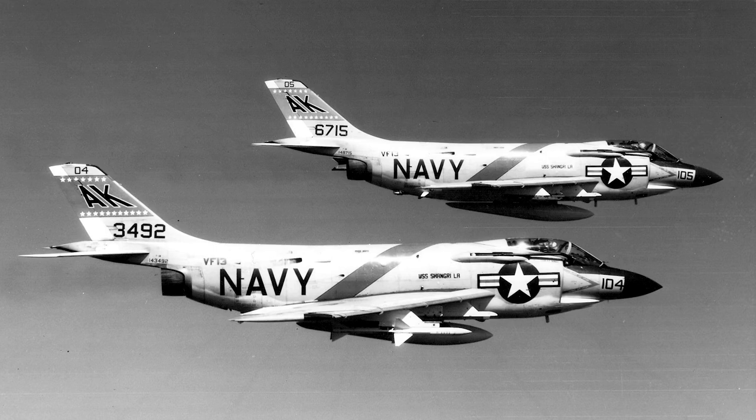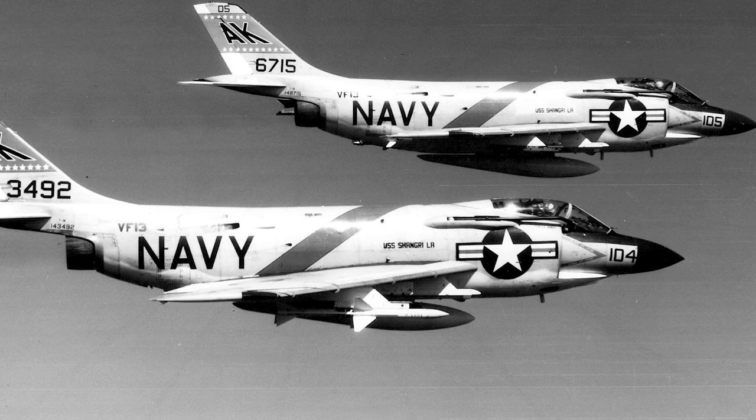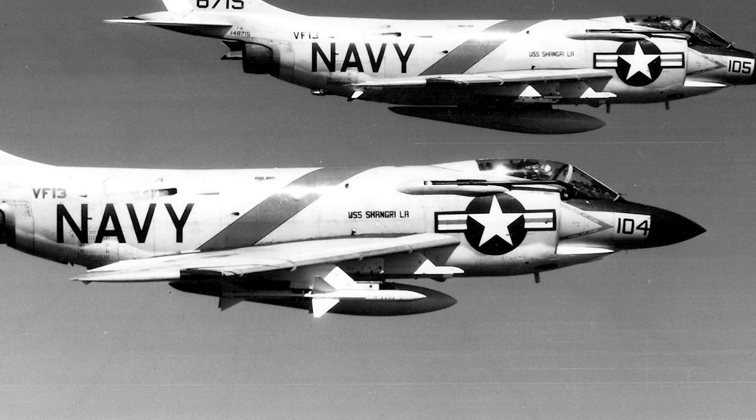In 1962, the F-3H was redesignated F-3. The F-3H-2N became the F-3C, the F-3H-2M became the MF-3B, and the F-3H-2 changed to F-3B.